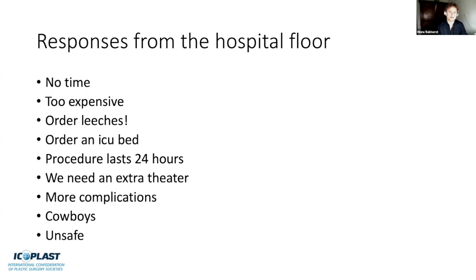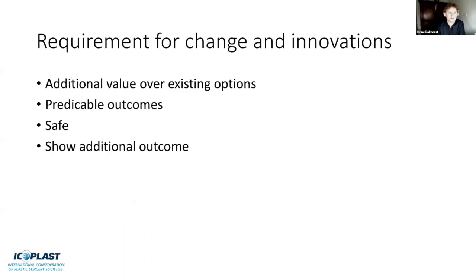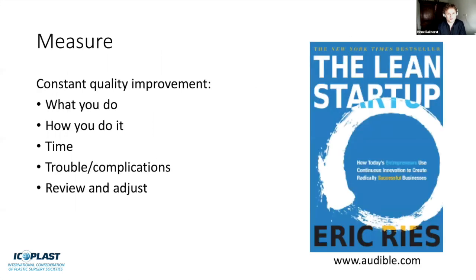Responses from the hospital floor, especially when you're a young surgeon starting up such a system, can be quite skeptical: 'there's no time,' 'it's too expensive,' 'order the leeches because they always go blue,' 'order an ICU bed,' 'the procedure will last 24 hours,' or 'you're a cowboy, it's unsafe.' There will be all sorts of arguments against setting up a new line in autologous reconstructions. You need to show additional value over existing options, predictable outcomes, and that you are safe.